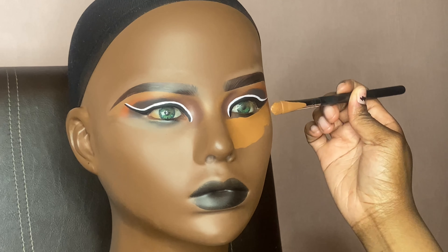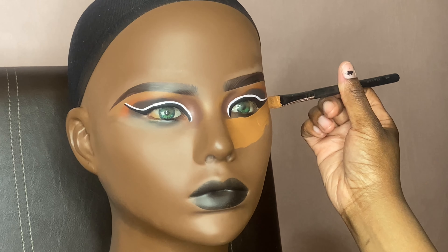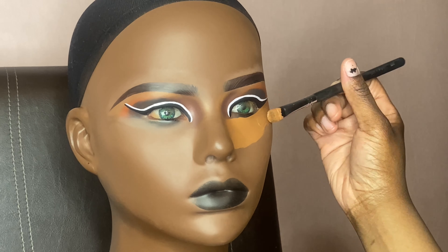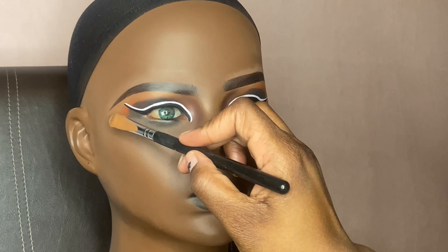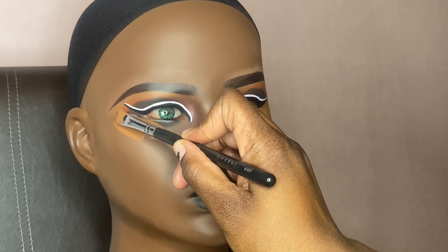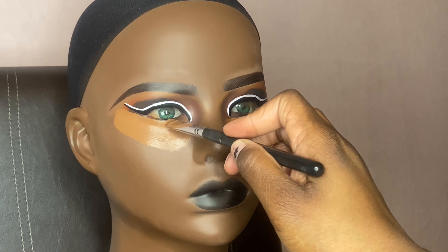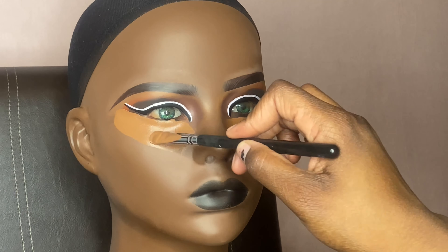Right now I'm adding concealer just like I would on a regular client — under her eyes, on the bridge of her nose, on her forehead, on her chin — all the regular places where I'd normally apply concealer and highlight. I'm using that same lighter shade I used for her eyebrows.